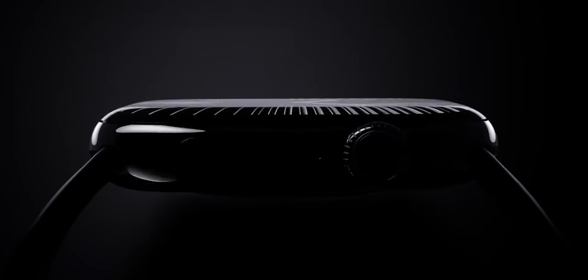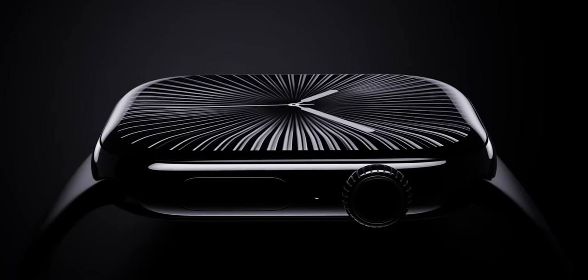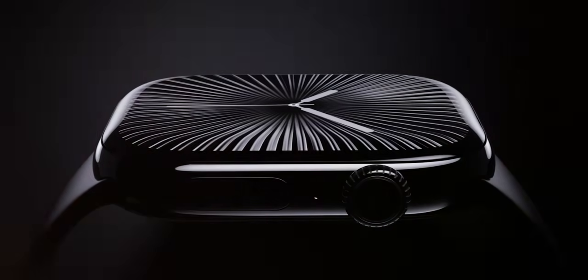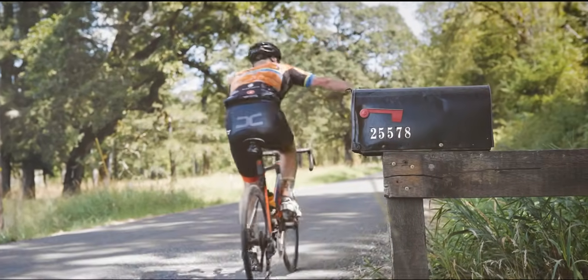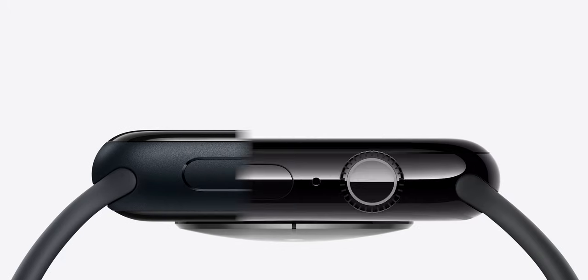Apple just announced the Apple Watch Series 10, and when it comes to watches, it's not the size of the watch that makes it feel large — it's the depth and thickness of the device. It's how high it sits up above your wrist that really makes a watch feel big and clunky. To put this to the ultimate test, Apple has made the Apple Watch Series 10 bigger but also thinner, and I'm really excited about it.